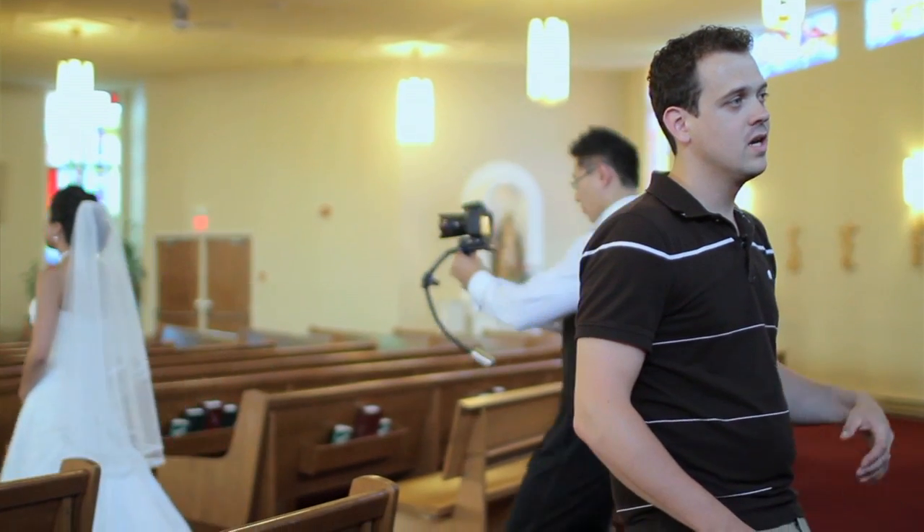Thanks for joining us today. I hope we shared some ideas with you on how you can shoot your ceremonies differently. Up next we're going to have a stabilizer tutorial. We're going to talk about monopods, sliders, and the Merlin — you've seen them all in the different tutorials.